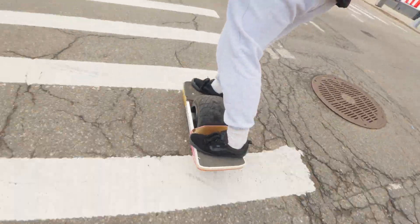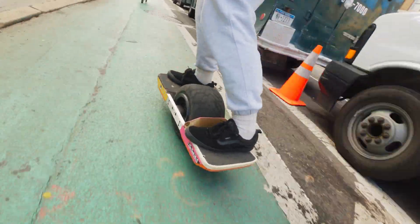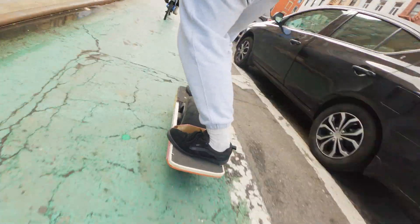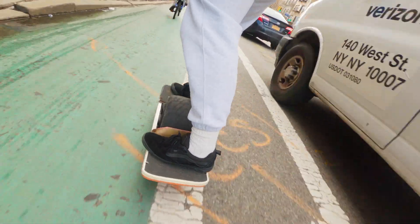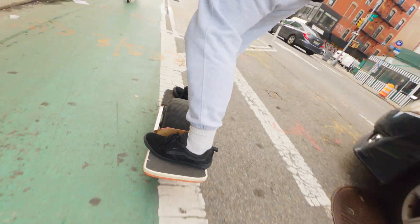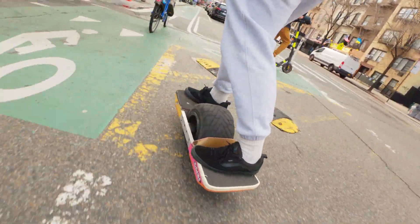I'm really on a time crunch today because I need to make a 40-minute commute in half the time. And I actually did it, which I'm really, really proud of. The VESC is really able to push those speeds and sustain it, which is really cool.